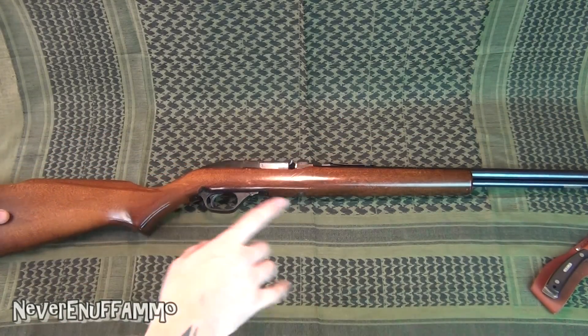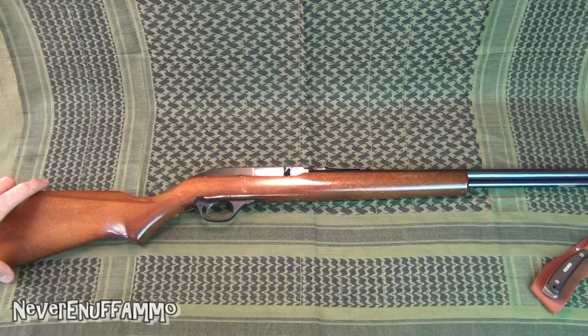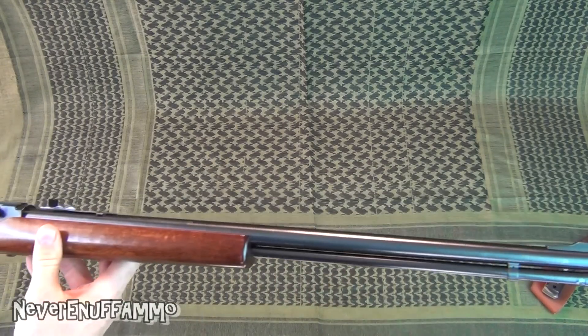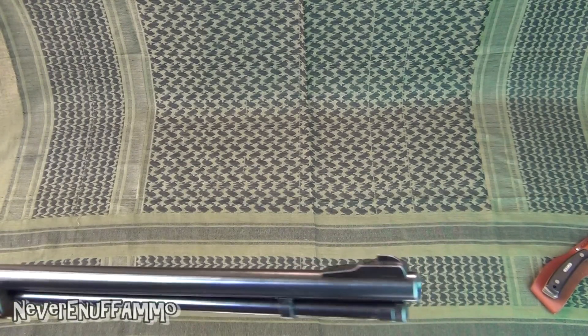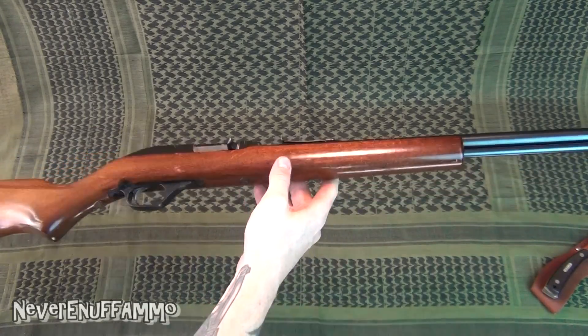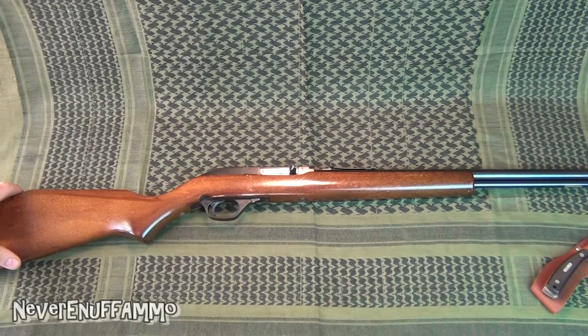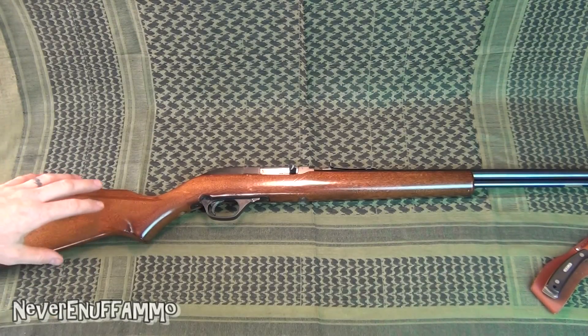The Marlin Model 60 is tube-fed with a 14-round capacity in .22 Long Rifle — incredibly reliable, durable, and very accurate. They're a lot of fun. Pretty basic sights: a front blade sight and a rear notch sight. It's semi-auto, of course, with a wood stock — though you can get these in synthetic stocks too, but that's not as common. Just a really cool, fun .22 to shoot.